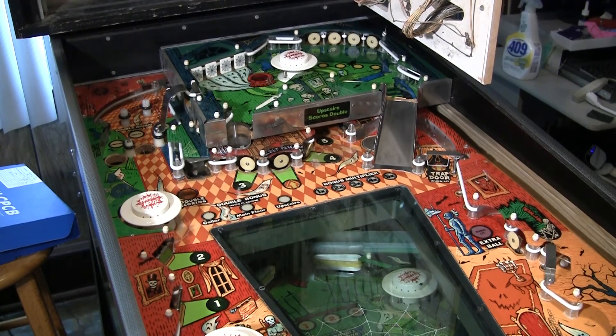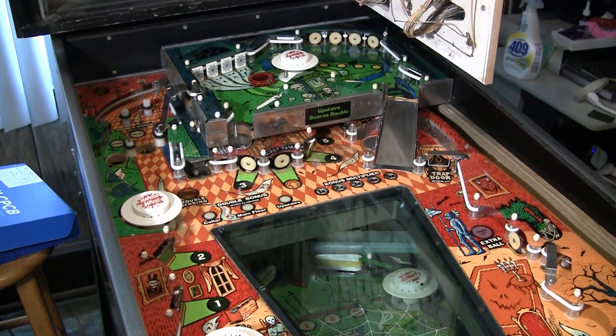If you have a System 80 game — and there's a whole bunch of them — it's highly, highly recommended that you make these mods because they will cause all kinds of strange things in the machine: weird reboots, coils locking up, displays flickering, all kinds of problems.